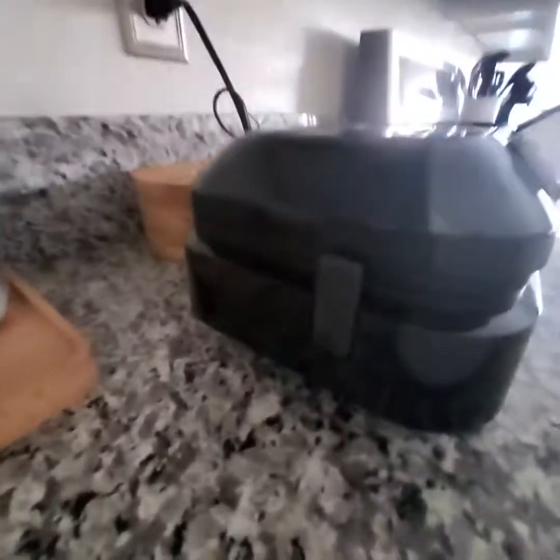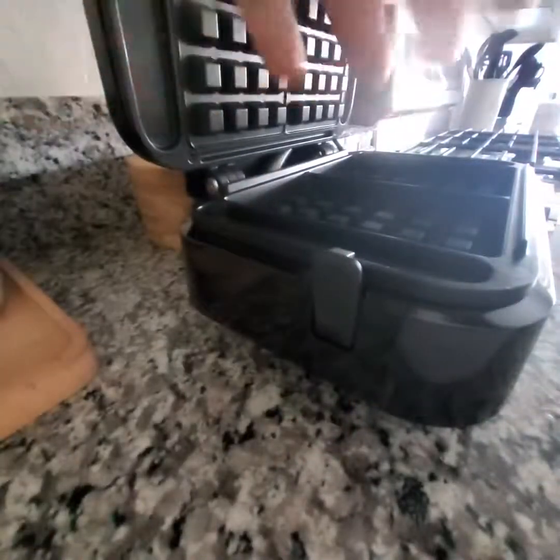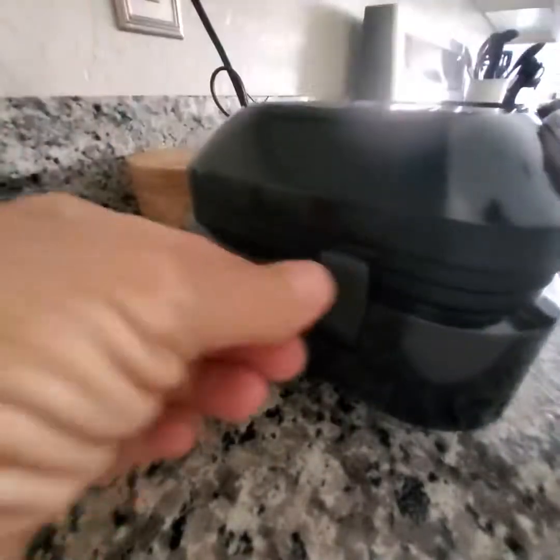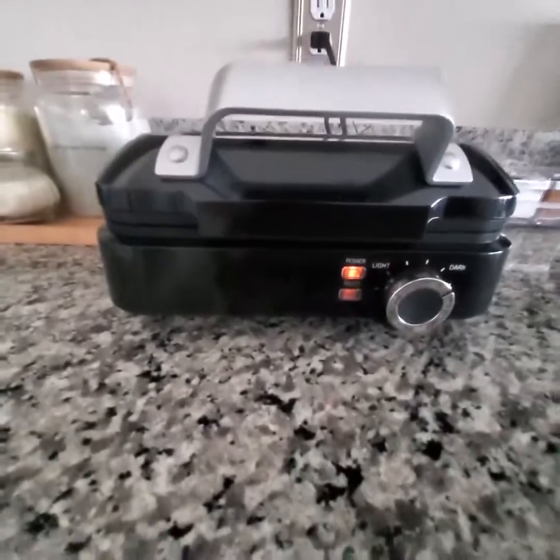And you have a little latch right here on the side. So once you pour your batter into the plate, you're going to want to close that and latch it. That way the lid is on evenly and you'll get a nice even toasting and baking of the waffle.